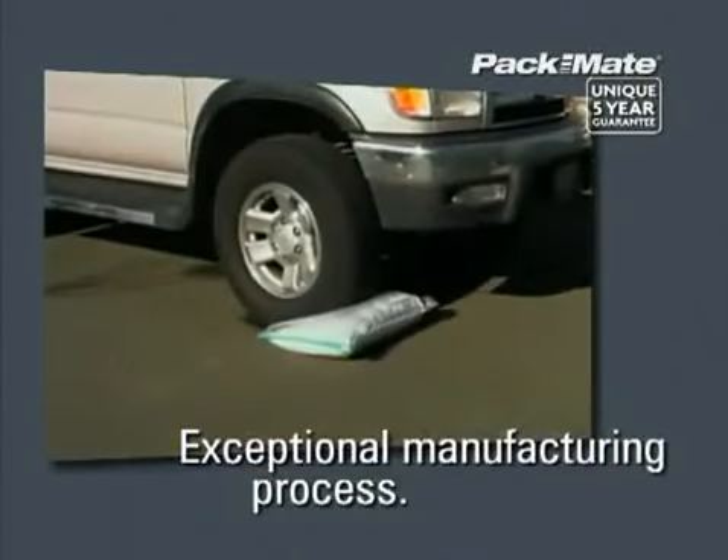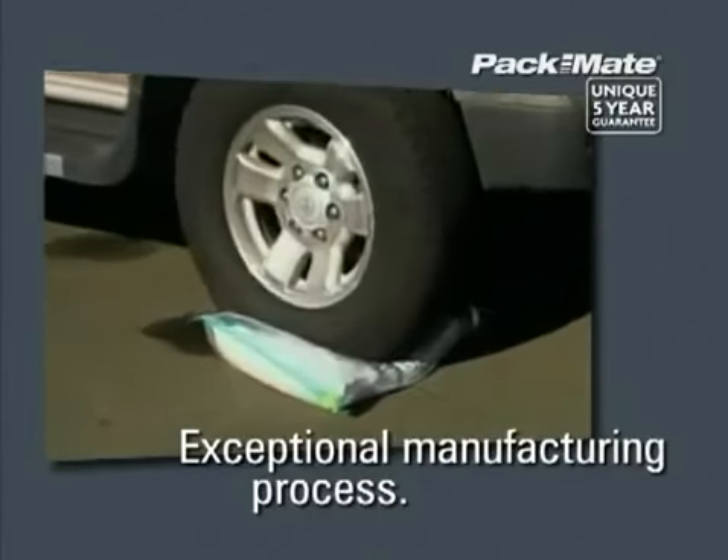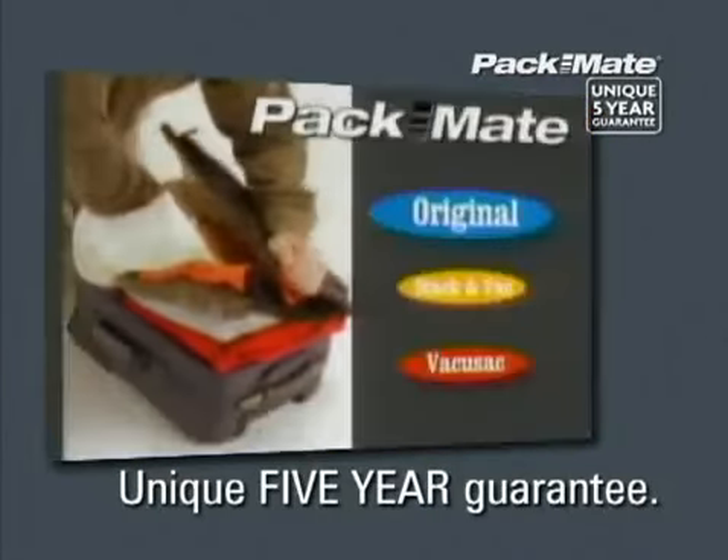Packmate, the ultimate space-saving solution, made to international standards with the finest materials. All Packmate bags come with a unique five-year guarantee, so you can pack more and store more time after time after time.